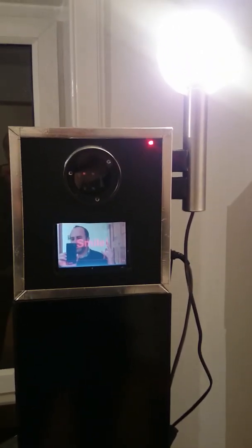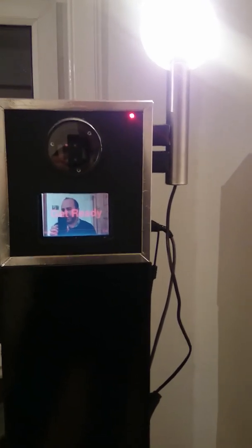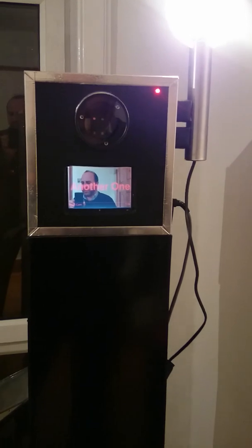I'll just show it off again — we've got our illuminated button here. If we press it, we start to get our countdown and we take a photo. We take four photos in total. Once the four photos are taken, with a little bit of processing time, we print it out. As soon as the processing is done, we can start taking more photos.